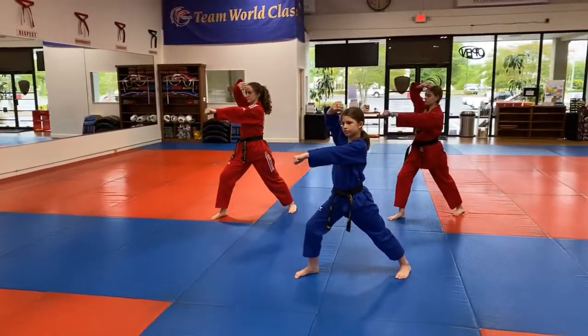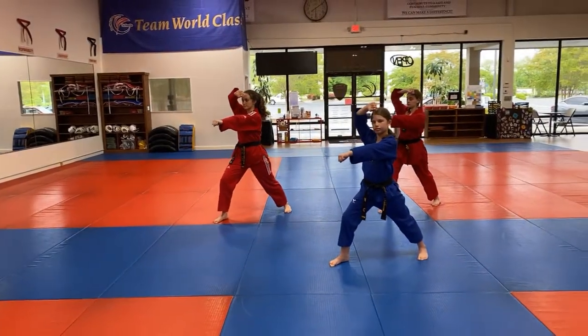We're coming back to the other angle. We're doing a face block and a middle punch combination. Five.